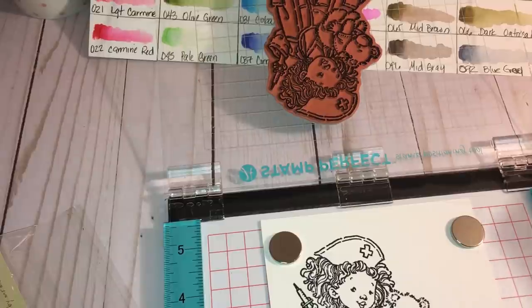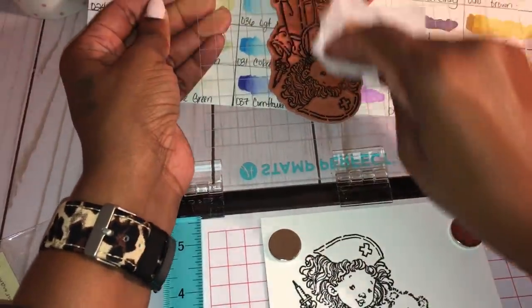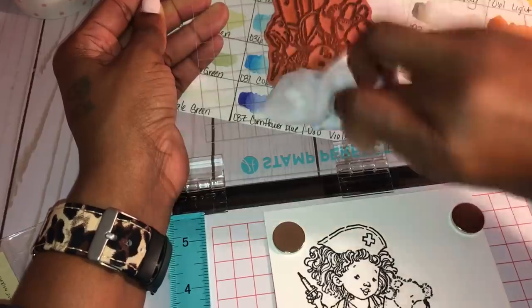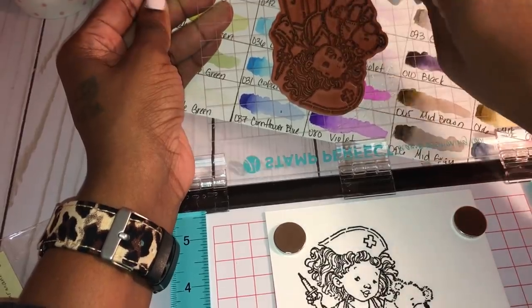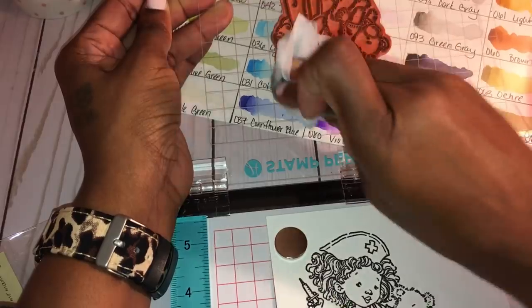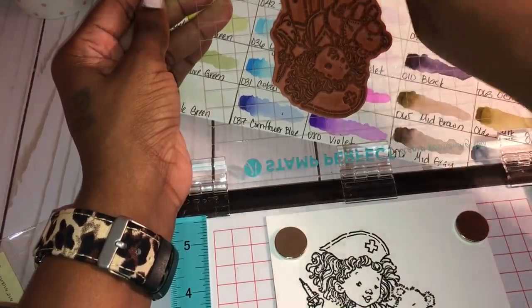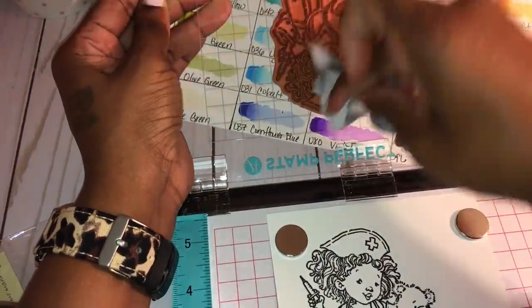I'm going to clean my stamp, because that's another thing I want to do in 2017 — take better care of all my crafty goodies and not make a huge mess everywhere, which is what I do now. My stuff is always everywhere. I could blame it on not having a craft room, only a craft space — but honestly I was messy in my craft room too. I just want to be more mindful of cleaning up and taking better care of my things.